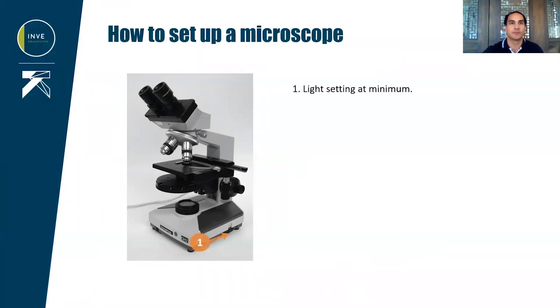First, before turning on the microscope, make sure that the light setting is at minimum. Then check that the eyepieces are clean, free of grease, fingerprints or dust, and clean them if necessary.